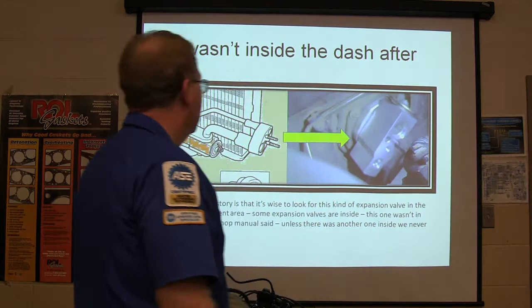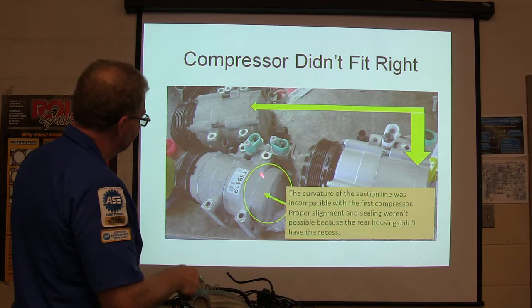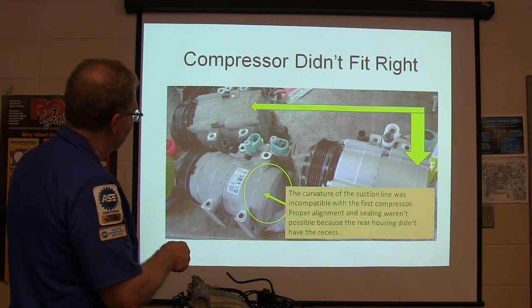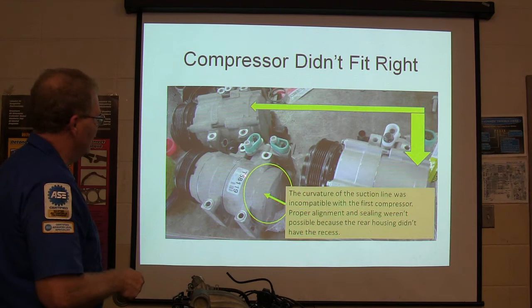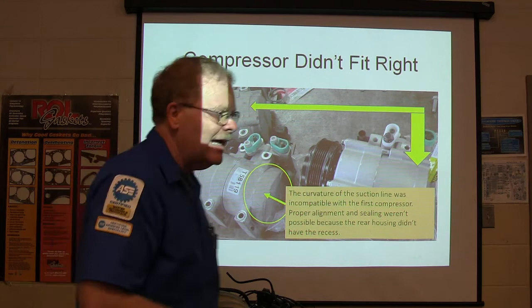The compressor didn't fit right either. They sent a compressor where these fittings are a little smaller on the back end, but the replacement was the same size all the way down. There was a little curve in the suction valve that required a small dimple to be there before it would hook up. The new compressor wouldn't fit, so we got another rebuilt compressor that had that little dimple in it. It worked just fine — the first compressor was right in every way except for how that fitting was built.